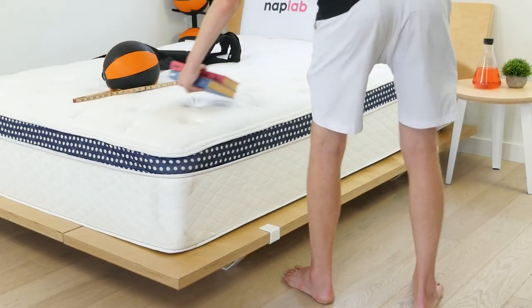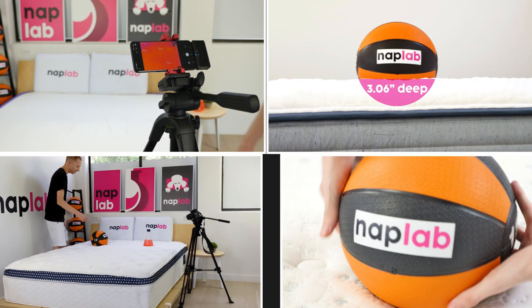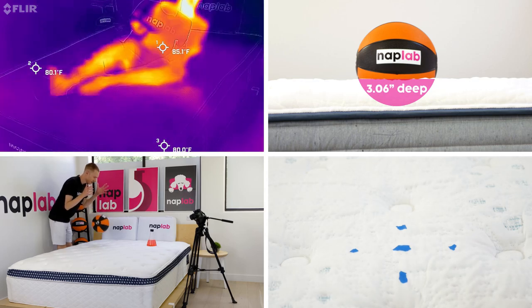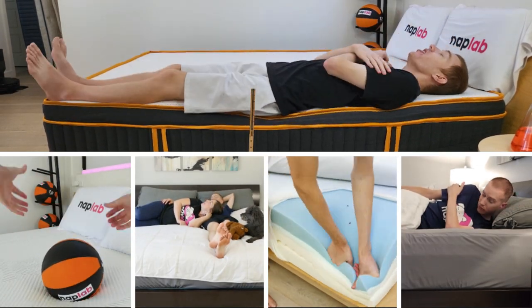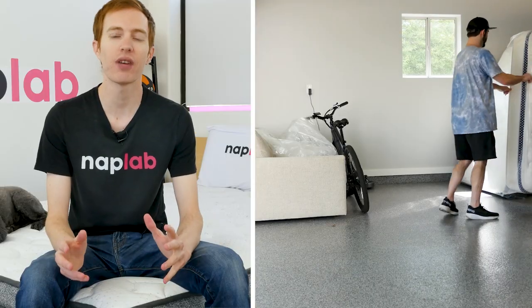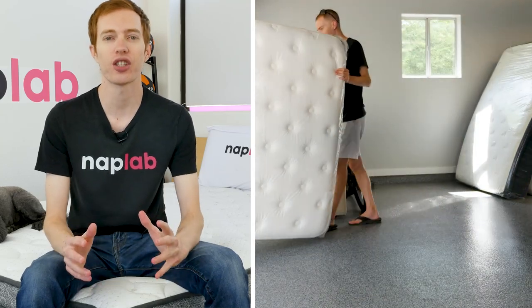This video is sponsored by NapLab. NapLab is our sister channel where we put mattresses to the test. We test mattresses through a battery of nine different tests to create the most objective, transparent, and helpful reviews possible. If you're in the market for a new mattress and need help, visit us at naplab.com or on our channel on YouTube.